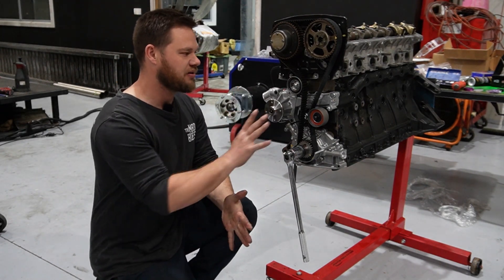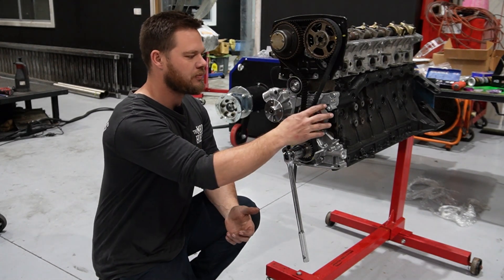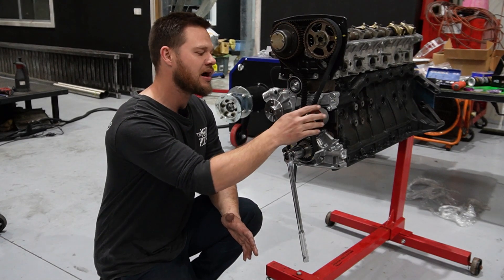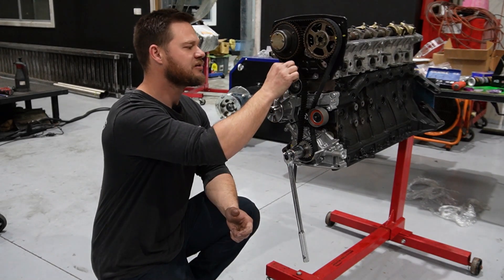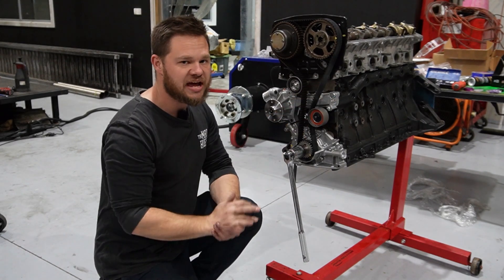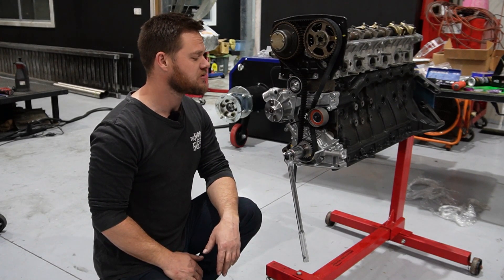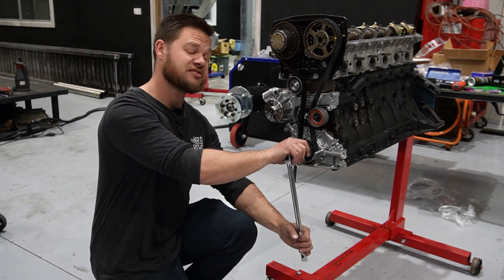This is the dual tensioner mod they always talk about, but we're actually going to run an idler down here because this is the kit PRP sell — with an idler and then just the stock tensioner at the top. Sometimes people will run another tensioner down the bottom so you can back off the belt tension if it's too tight. We'll wind it around now and double-check our tension. You should be able to get a 90-degree twist with the belt, or just about.